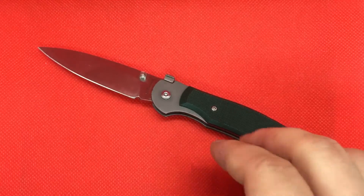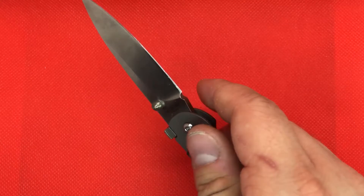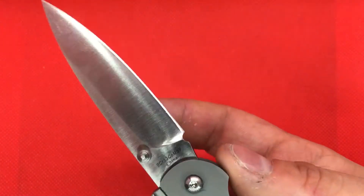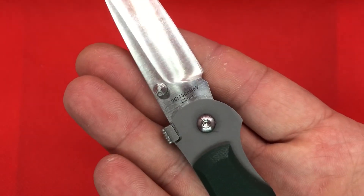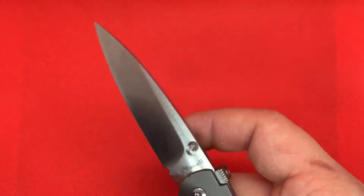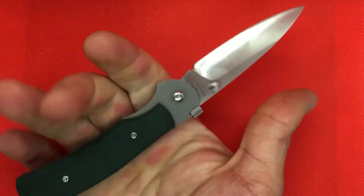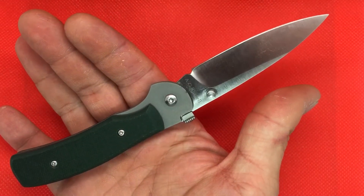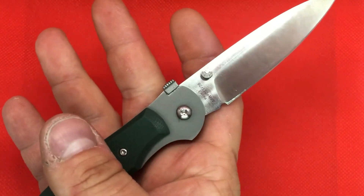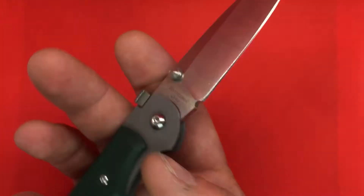This blade — yes, it's not S30V or S35V, I don't know which one he's using on Sebenzas nowadays. It doesn't really stack up in quality. This is 9CR13CO MOV. It doesn't stack up to that same quality, but it's not like 8CR14 either. You've got a 9CR13CO MOV blade — CO, not CR.